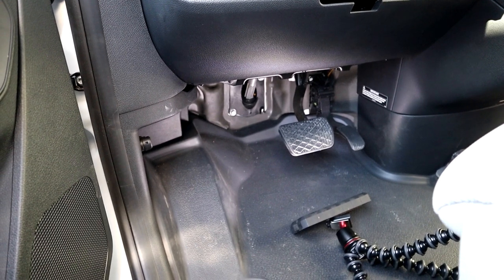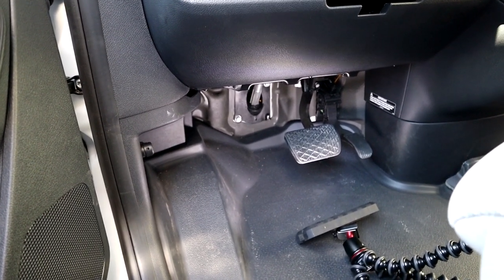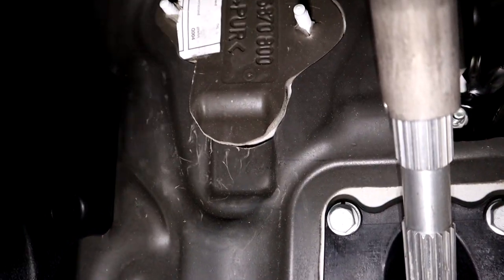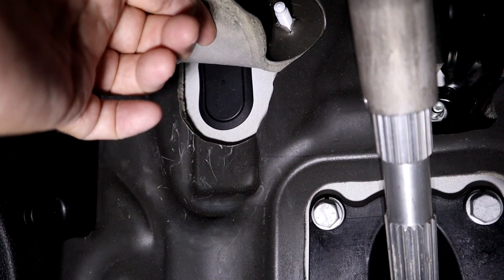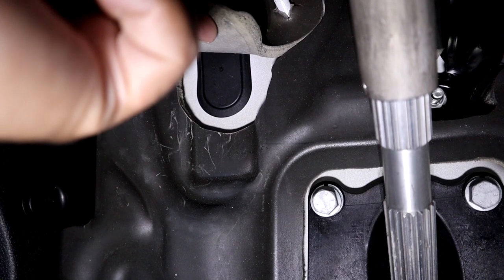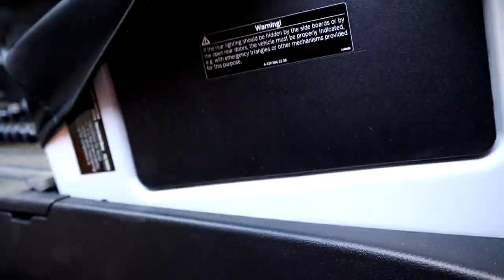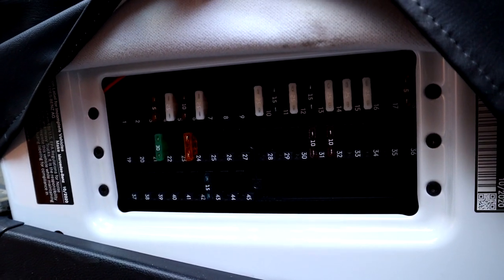If you'd rather come through the driver's side with your video cable, others have posted another convenient pass-through so you don't have to drill any holes. There's an existing pass-through down on the left-hand side of the footwell — there's a little flap, and if you lift it up you'll see an oblong black plastic plug that can be easily removed, giving you access into the engine compartment. Some people do that because there is also a fuse box over here, and it has slot 24 as well.